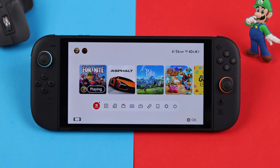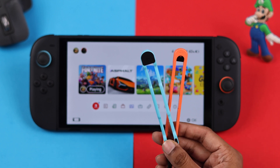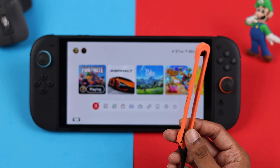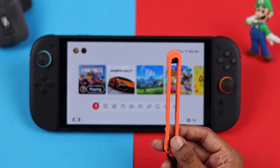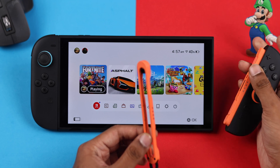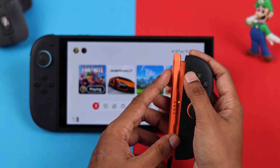To turn your Joy-Con into a mouse, you'll need the Switch 2 Joy-Con's wrist straps. Just pick whichever side you want to turn into a mouse — I'm right-handed, so I'm going to choose the right one. Now detach your Joy-Con and attach the wrist strap. Make sure to match the symbols.